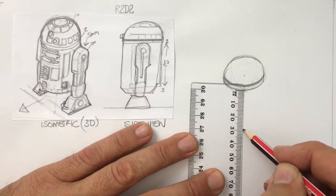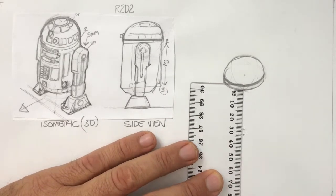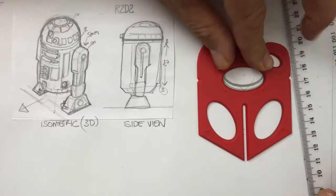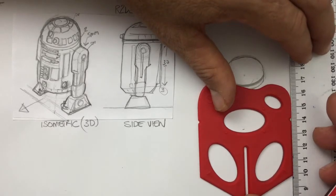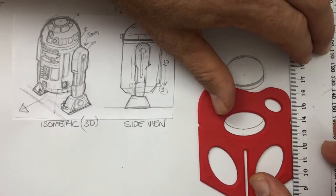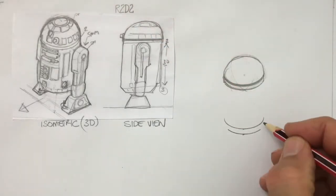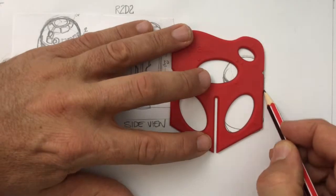Measure down about 30 millimetres and then another three. Grab your ellipse guide and to make sure I slide straight down, I'm putting a rule on the edge. Slide down until you find the mark — half an ellipse. Slide down to your other mark and draw an ellipse, but don't make it so wide. Here's why: we're going to angle where we join to give a cone kind of shape.